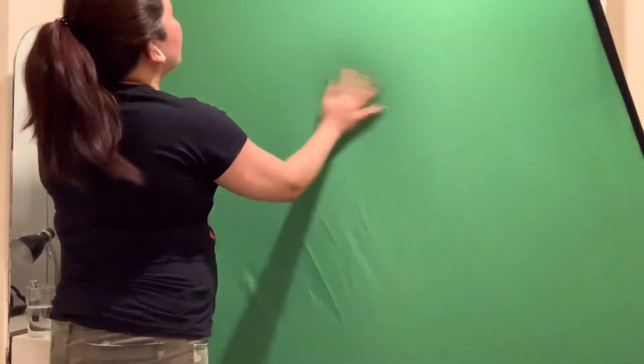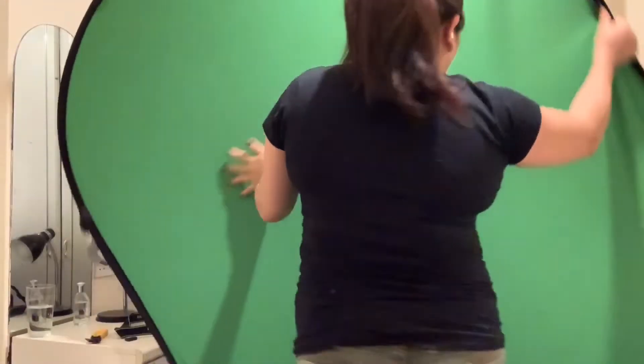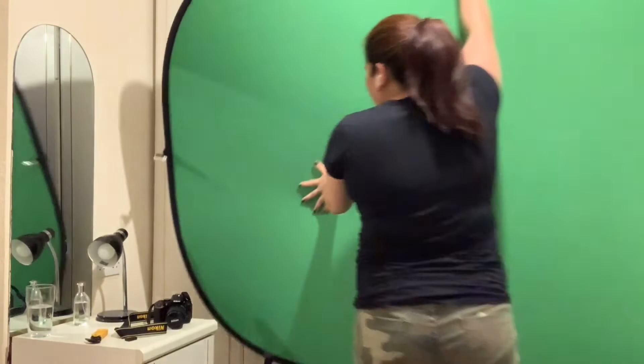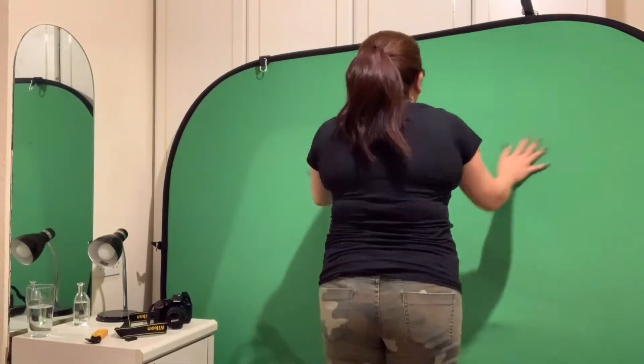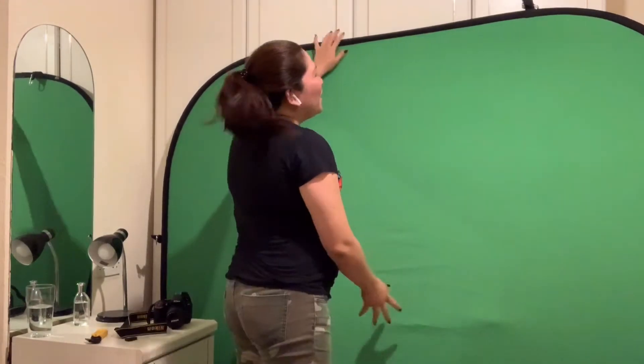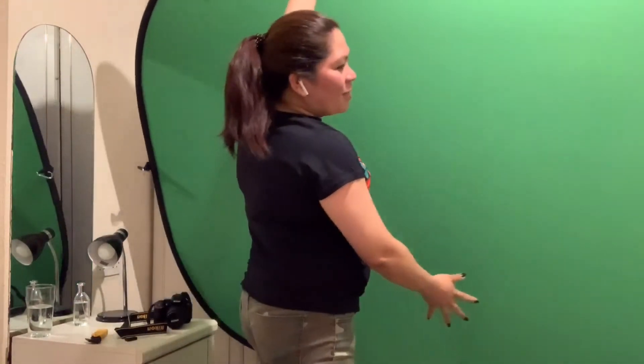Wow, it's very big and the fabric is really, really good — I think this is better than normal textile. And we can use both sides: either you want the green or the blue!